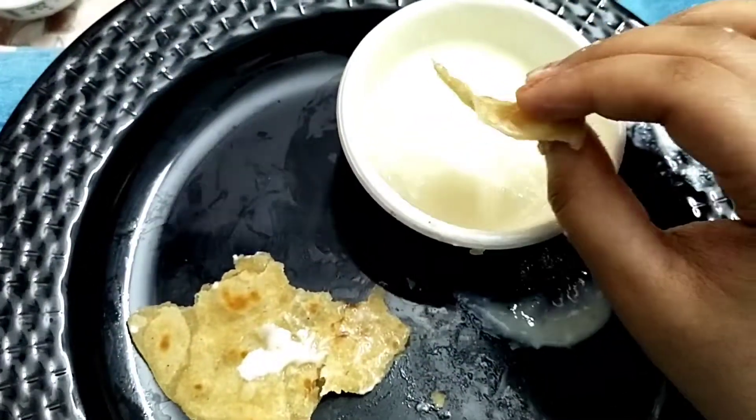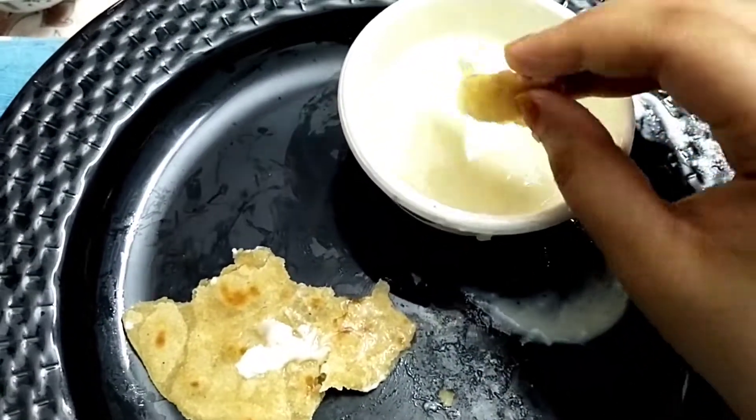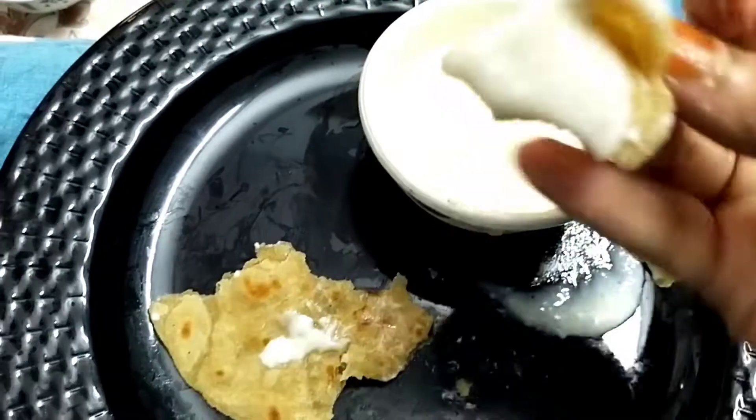I'm done with breakfast. Going to have my lunch — I have made sweet semia, which is what I call it. First go watch the recipe; it's not a full recipe, just a glimpse, and then I'll tell you the full recipe.